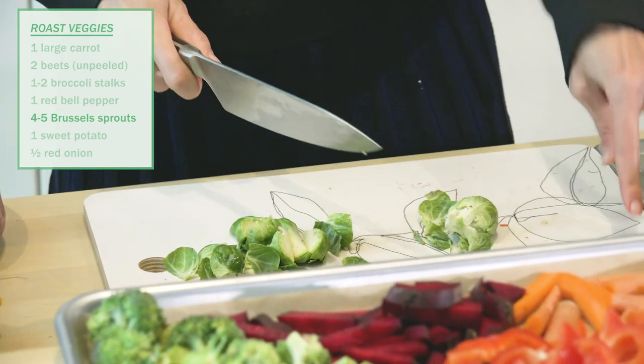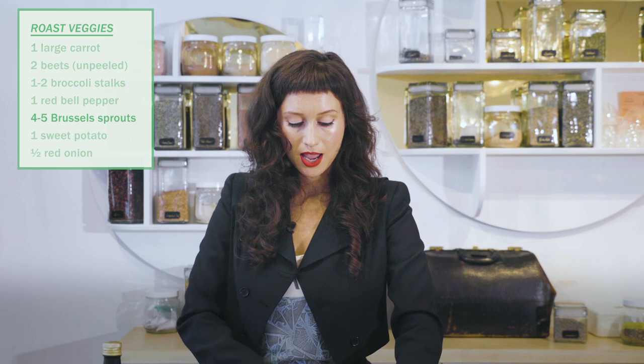Everything that we're making today is high in antioxidants, vitamins like A and C.